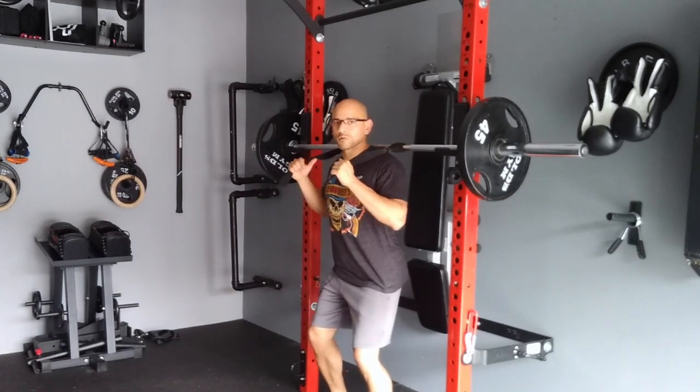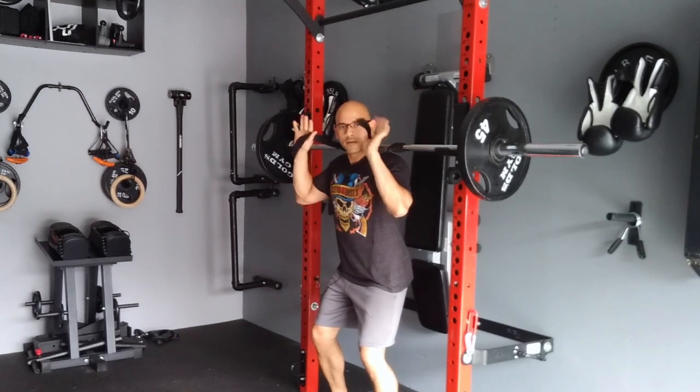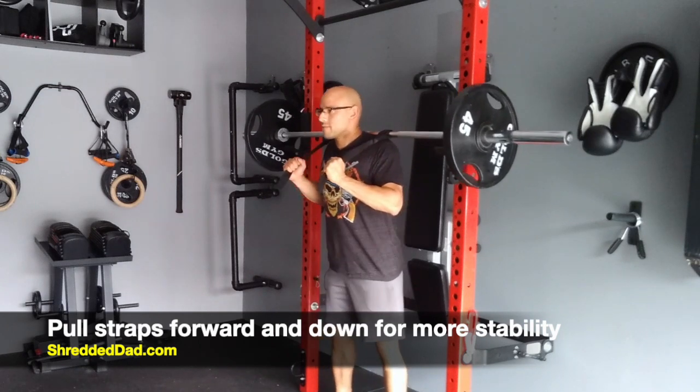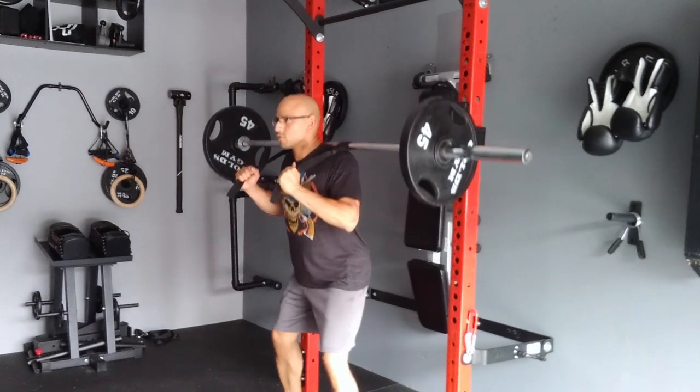Remember, you want to pull the shoulder blades back to create a stable base. At the same time you want to pull the straps forward and down a little bit, and that's going to create a stable base so that it's not wobbly. Once you have that on there, take a step forward or back and then you do your squats.